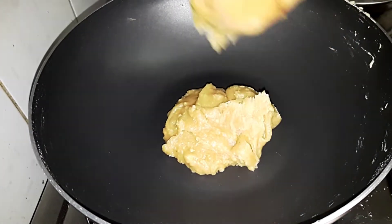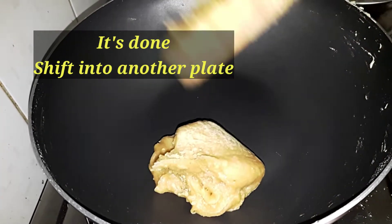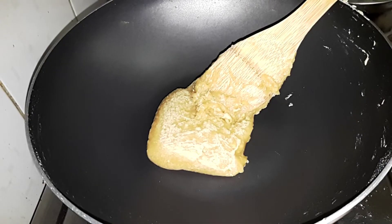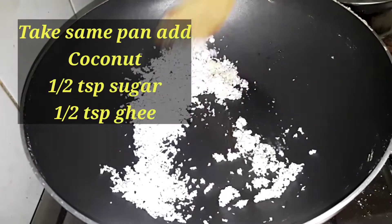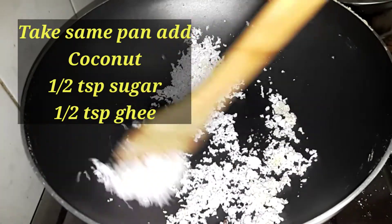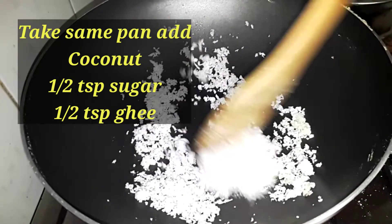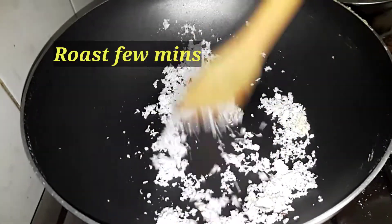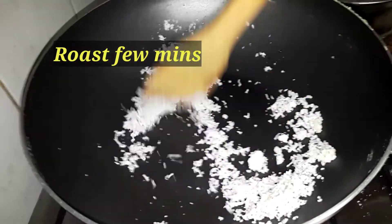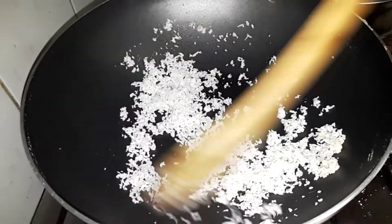We have made the sweet ready. Now we transfer it to a plate. We will roast it in the pan with 1 teaspoon of sugar.